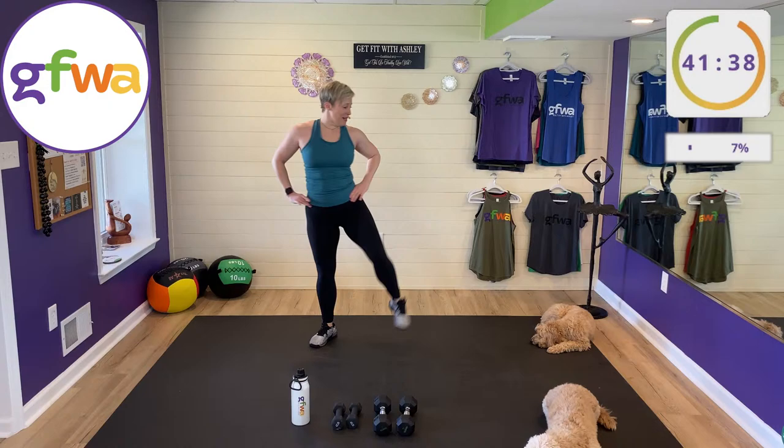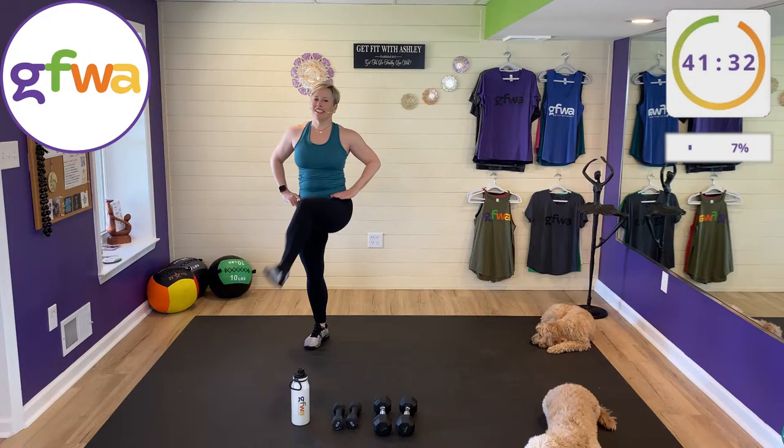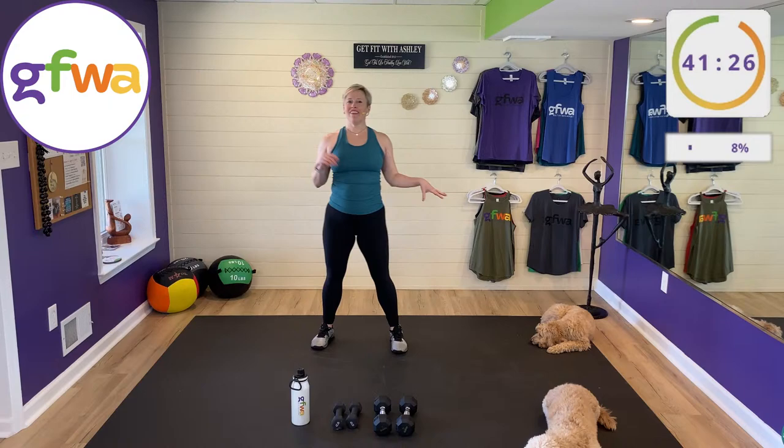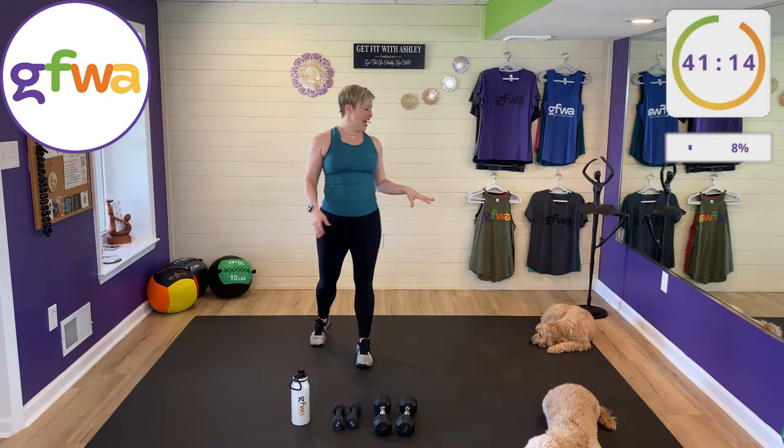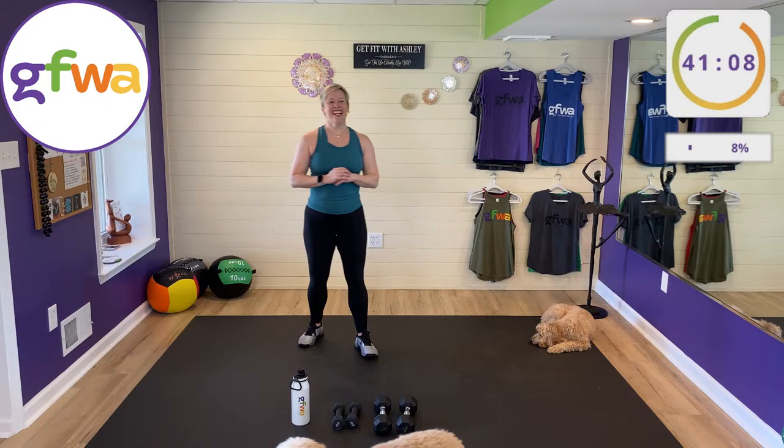Let me introduce my little buddies — Bow and Trixie. My little doggies are my best friends and business partners. They're mini golden doodles, about six and a half years old, brother and sister. Bow has very short legs and is stocky, while Trixie has tall legs and is lean and thin.